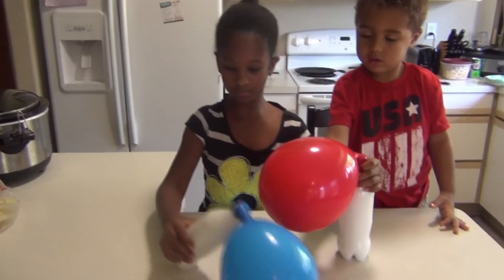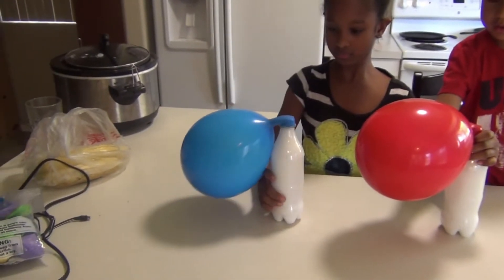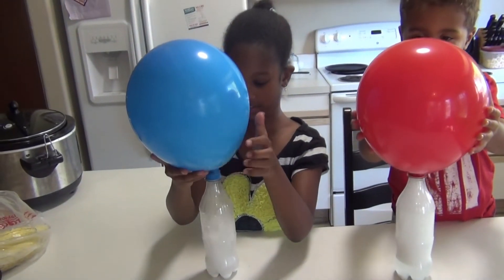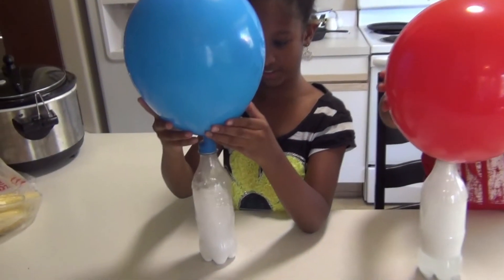Hold it up. So look at this — I think this is awesome. Can you do this again? This is how big our balloon is.